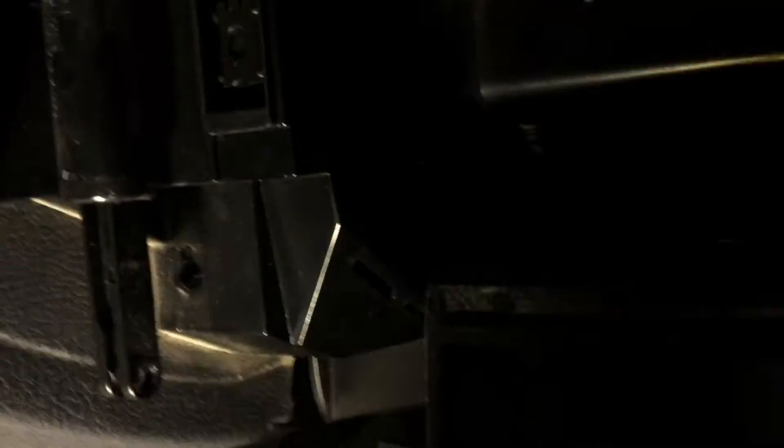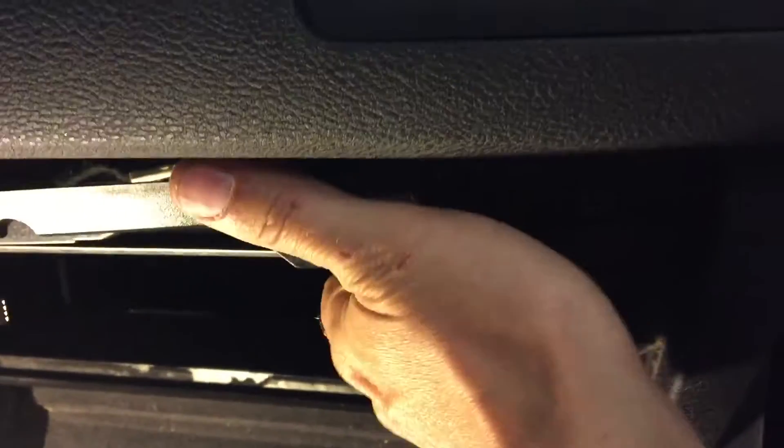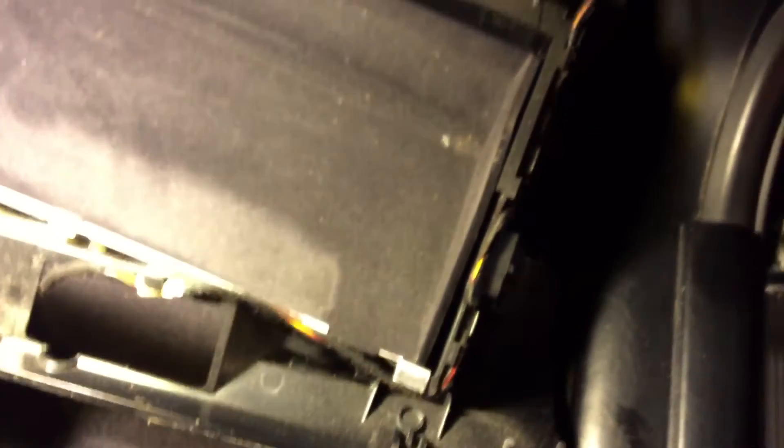Once you remove those, it should pull right off its hangers. I might have to guide some of these cables through. Then once you remove those, it's just a matter of removing the wires.